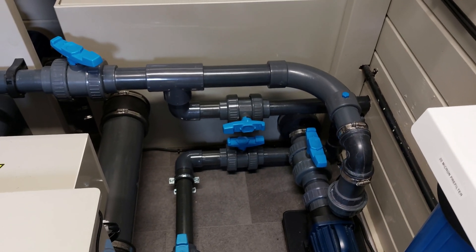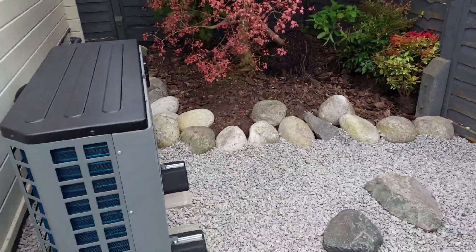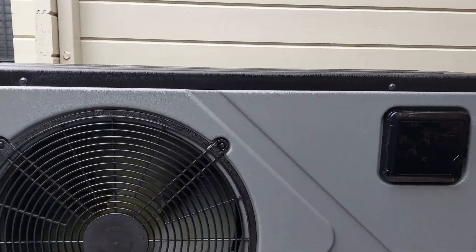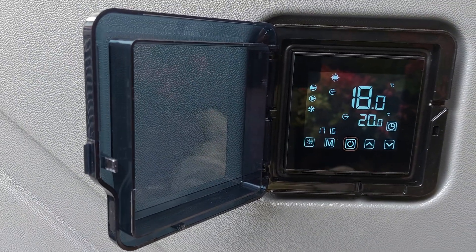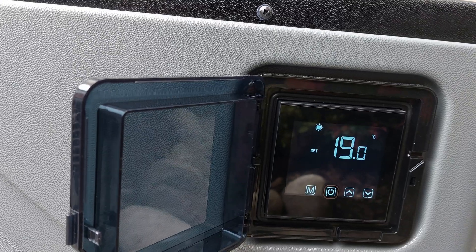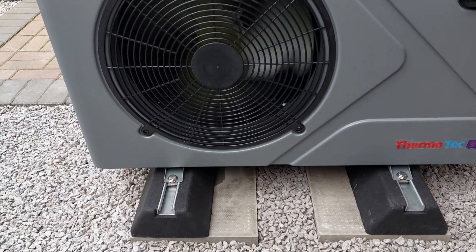That's it — all up and running, pumps running, just need to power the unit up now and check the settings. The air source heat pump is up and running — it's really quiet actually. You can't really hear it until you get up to about a metre away from it, and then you can just about hear the noise from the fan, but nothing else. It's a lot quieter than I thought it was going to be. Currently the water's coming in at 18°C and going out at 20°C, which seems okay. I've got it set for 19°C at the moment, and I'll bring it up a degree every day or so until I get it where I want it.